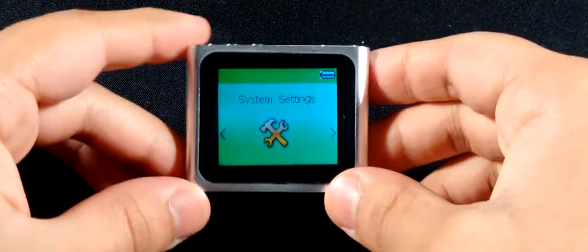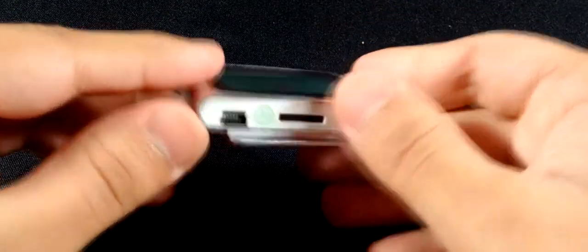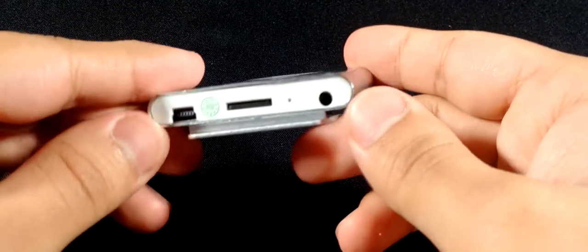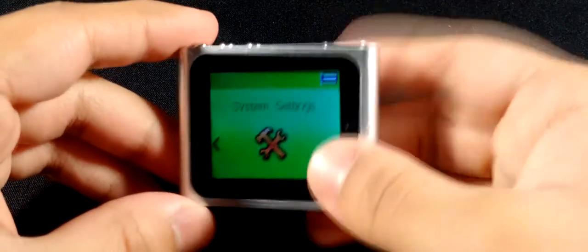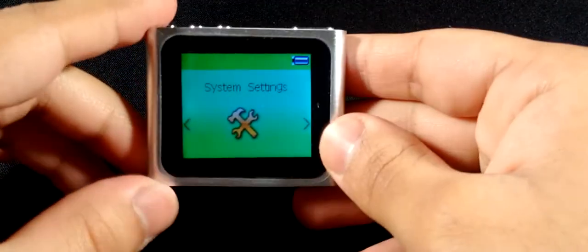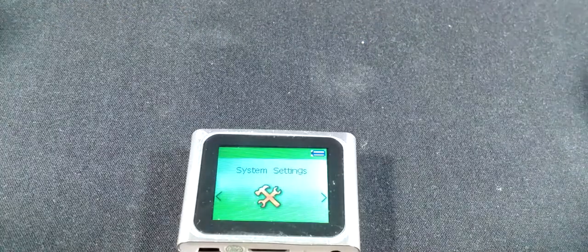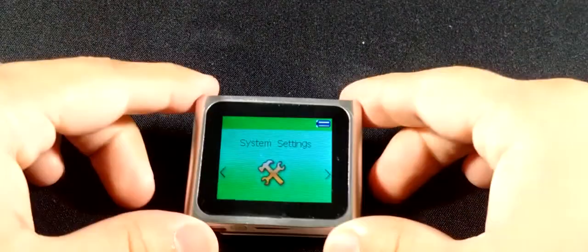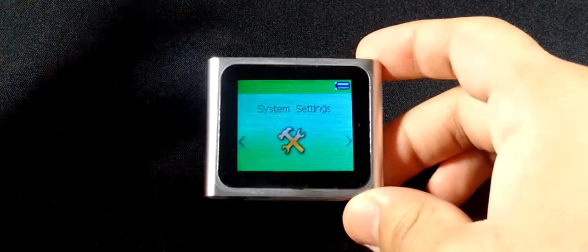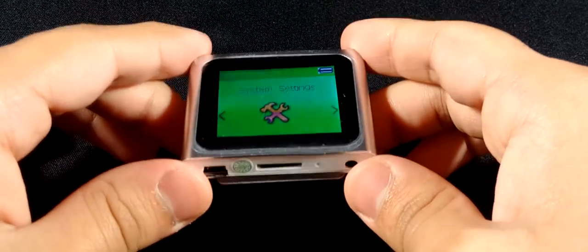This is the fake iPod Nano — or something like that. You can definitely see they've ripped off the iPod Nano 6th gen. In fact, the name of this music player says '6th gen,' so it's meant to be a ripoff of the iPod Nano 6th generation. I got this for about six to seven pounds, so for that much, what do you expect from a music player?